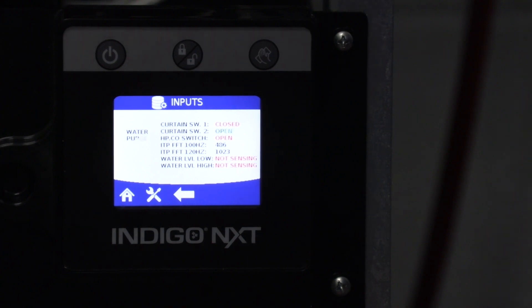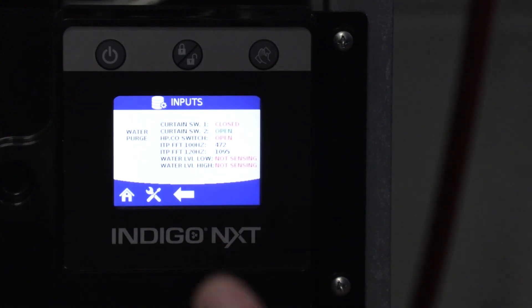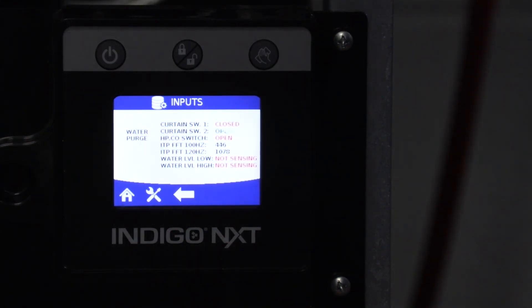Shortly you're going to hear a click — that's going to be the harvest valve and any associated air pump. This machine does have an air pump so that's what you'll hear first. There's the harvest valve and the contactor and the compressor.